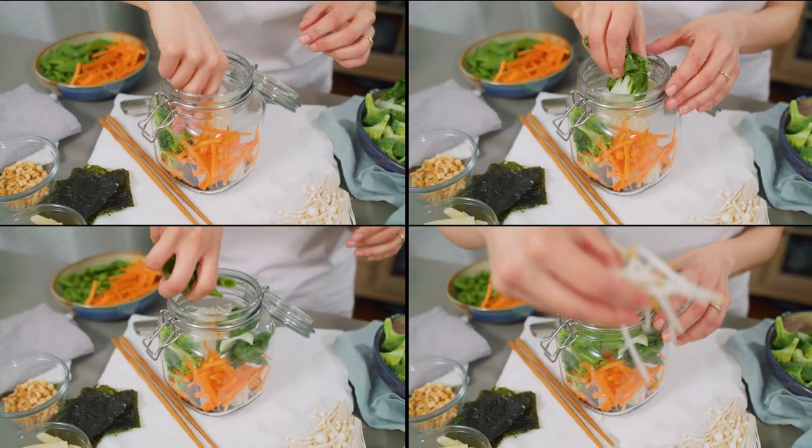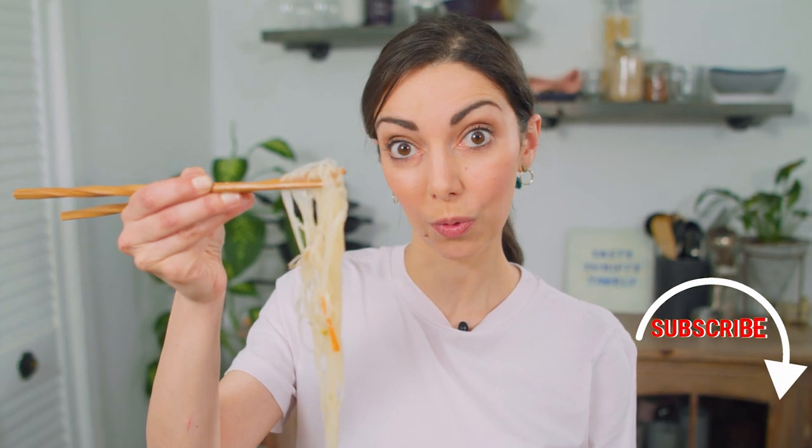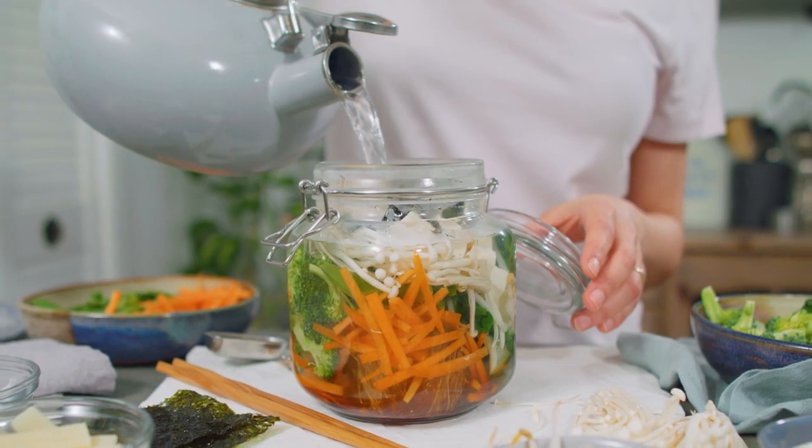Our best meal prep vegan lunch is this Asian-inspired instant noodle soup. A no-fuss, three-ingredient paste, your favorite veggies and protein — store it in your fridge, take it to work, add hot water, and enjoy.